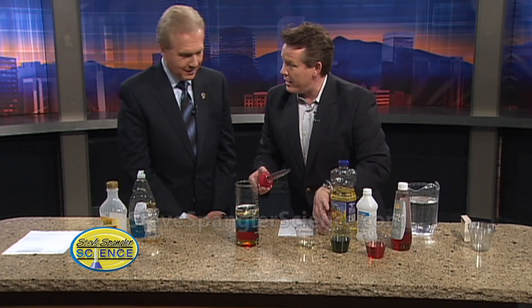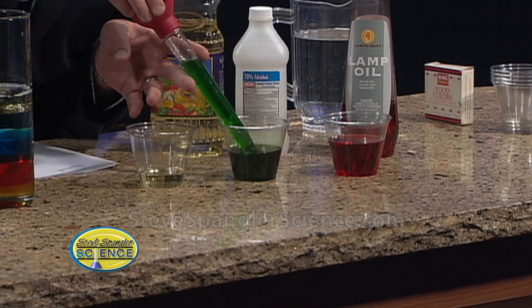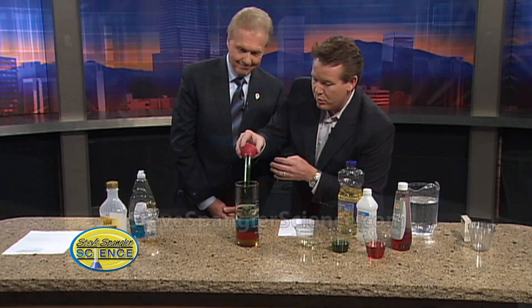We're looking for seven layers — you've heard of a seven-layer burrito, right? So this is a seven-layer liquid. This is rubbing alcohol, and I just colored it green with a little green food coloring. Hopefully this will go on top.